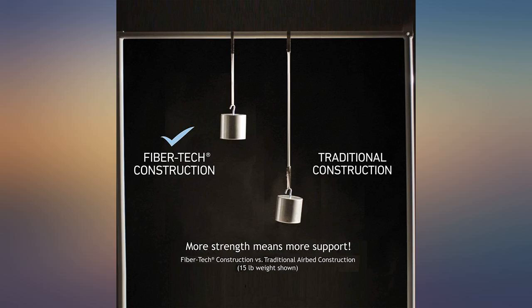Small package when folded. Fast inflation time. Very comfortable with the pillow.